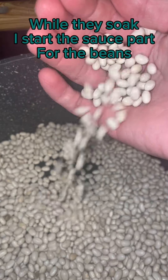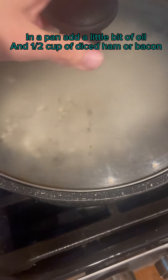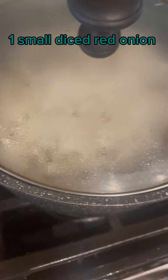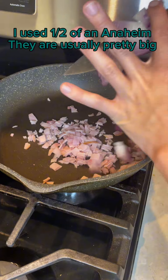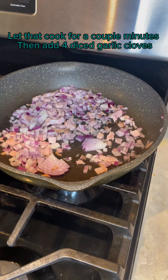While they soak, I start the sauce part for the beans. In a pan add a little bit of oil and one half cup of diced ham or bacon, one small diced red onion, and a small pepper depending on how spicy you like things. You can choose any pepper — I used one half of an Anaheim, they are usually pretty big. Let that cook for a couple minutes.